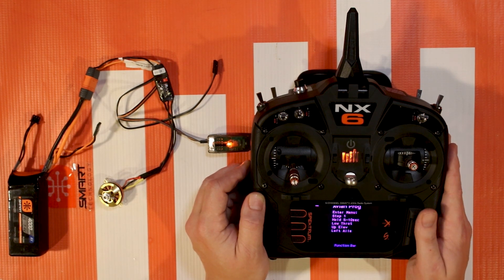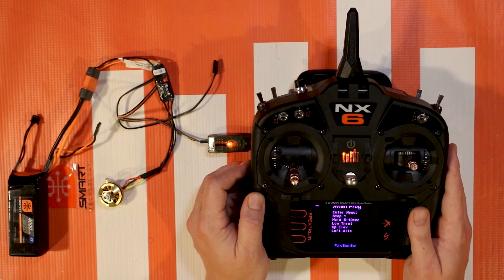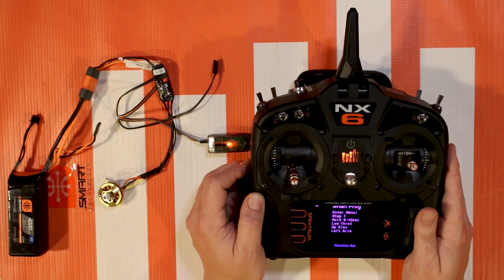And that's that for how to use the Avian Prog menu on your Spektrum transmitter. If you have any questions or comments, feel free to leave those in the comments below, or if you have suggestions for more Spektrum how-to videos, leave those in the comments as well. This is Tom signing off - happy flying everybody!